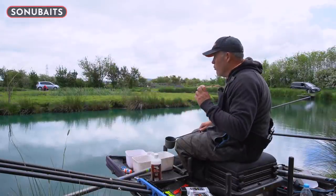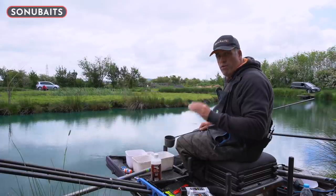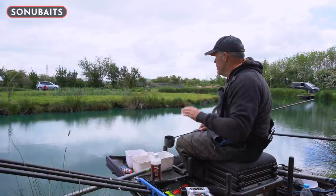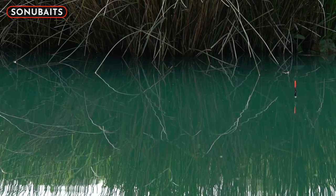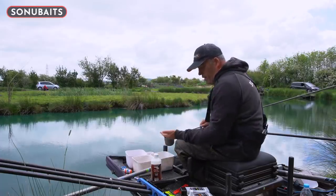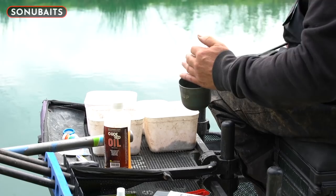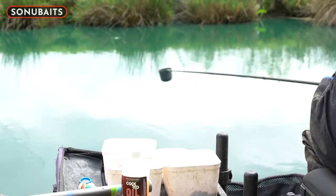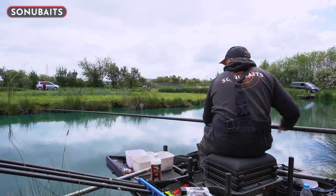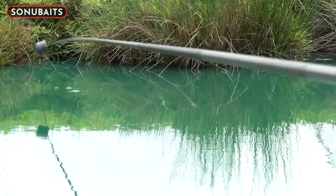One thing for certain with hard pellets is you don't want to feed a lot. You've got to be really careful how much you feed, especially on venues like this. I'm going to start at 11 metres, which is just going up that stony shelf, so I'm off the silt — something you've got to think about especially on a venue like this. If you can fish on a stony bottom with the weather getting warmer, that's going to be really important. So at 11 metres I'm literally going to feed around about 20 pellets — only the four mills with that little bit of oil on them.